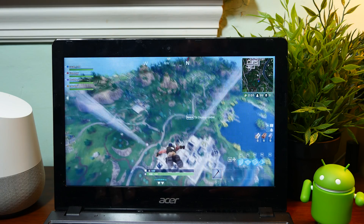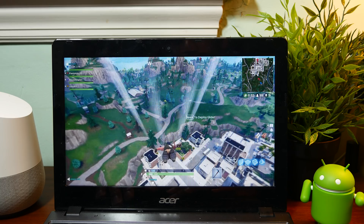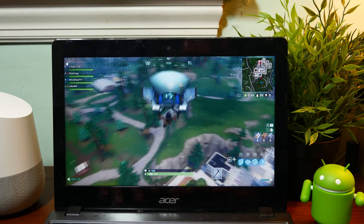I first wanted to try a native solution to get Fortnite on a Chromebook — that meant putting Linux on my Chromebook, installing Wine, and then downloading Fortnite. Unfortunately, the anti-cheat system implemented in Fortnite does not have a Linux version and is not compatible with Wine, so it is not going to work within Linux.